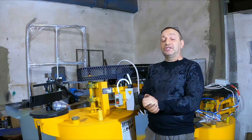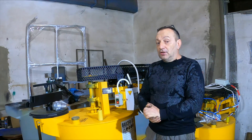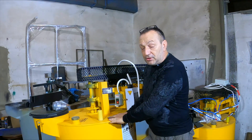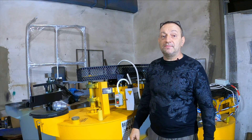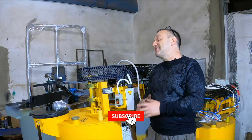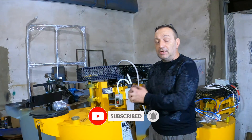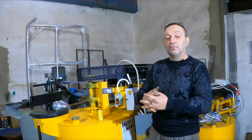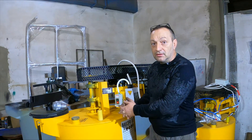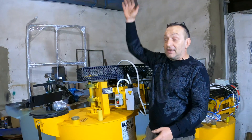But keep in mind: if the mortar is pumped using a concrete pump to a height of 25 meters, and you make a mortar with a density of 500 kg, at a height of 25 meters you will not get foam concrete, but a heavy cement sand mixed mortar. This does not depend on what type of foaming agent is used — synthetic, protein, or any other. Air bubbles will collapse from pressure.